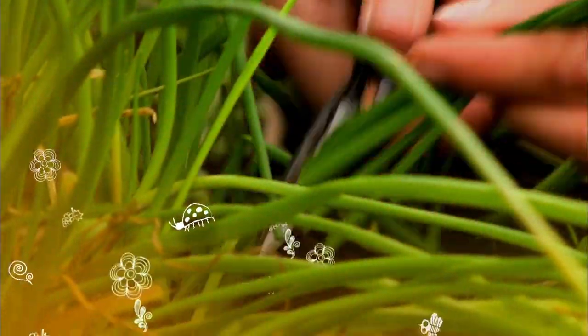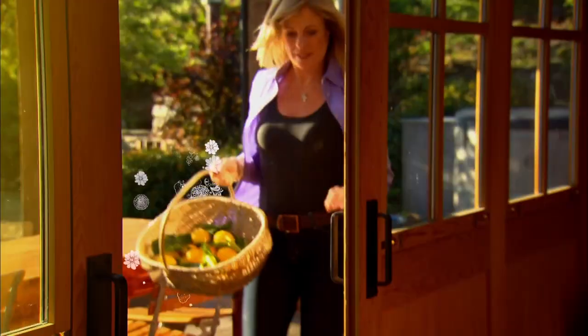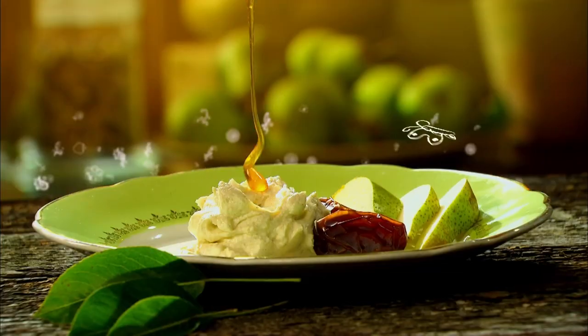Hi, I'm Annabelle and welcome to My Corner of Paradise. Join me as I show you how to cook great food for friends and family.